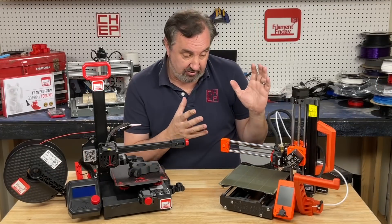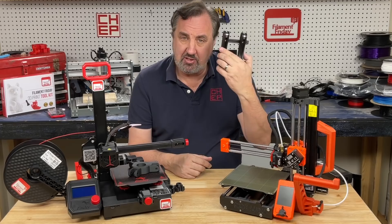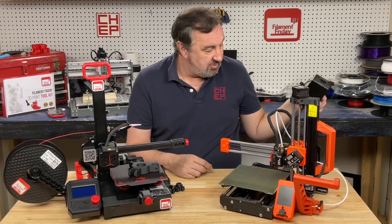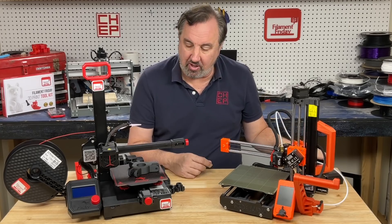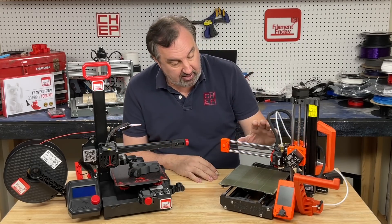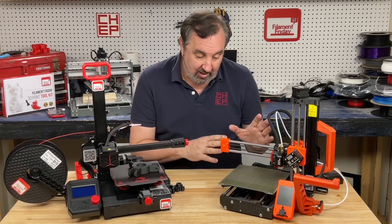Another mini I have is the Prusa Mini, and this is a really nice printer, but it came with a separate spool holder. I printed a spool holder that goes on the front, and it comes with a separate power brick which is kind of clumsy to carry around — so I like that the Ender 2 Pro has a power supply built in. The Prusa Mini can print higher temperatures, but it's more than twice the price.